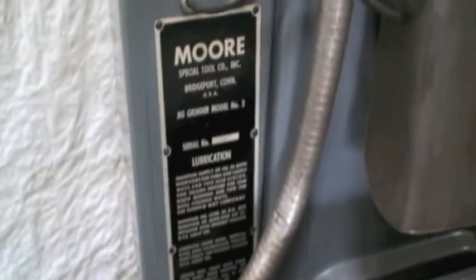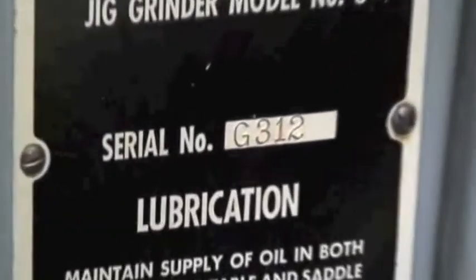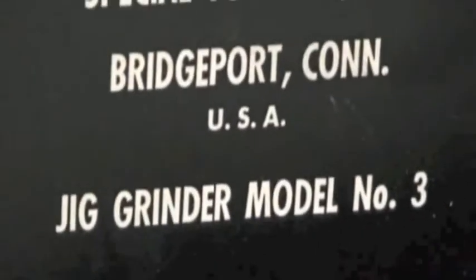So we'll go ahead and start it up. We'll be able to hear the spindle and watch the machine reciprocate and rotate. Here's the name tag on the machine. You heard the spindle start — it's a 40,000 RPM spindle.